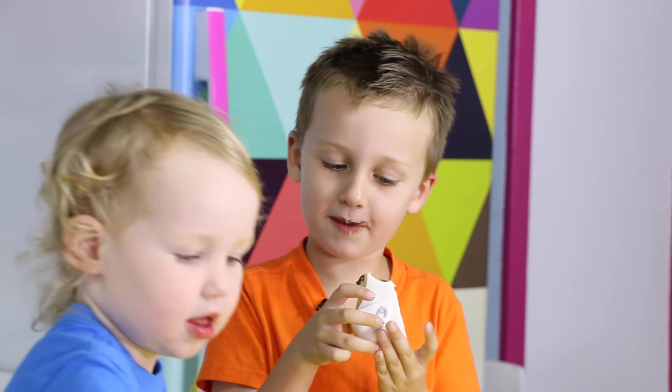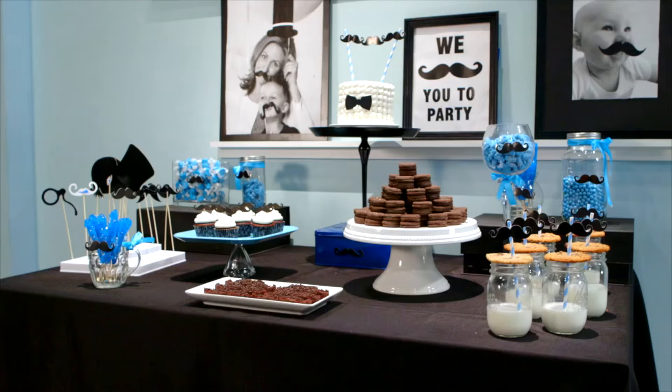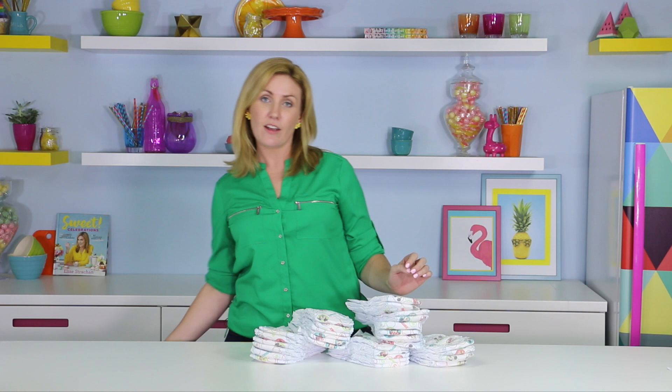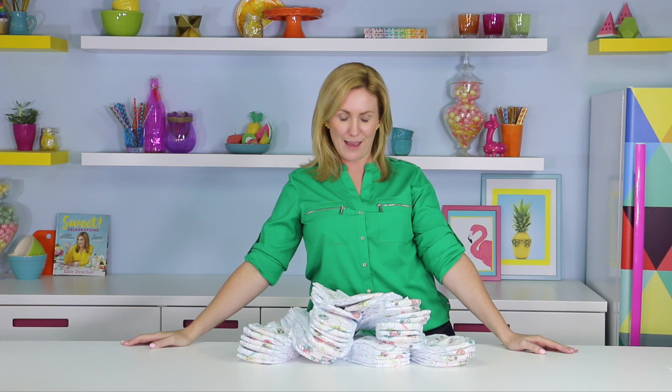Diapers, nappies, butt napkins — whatever you want to call them, these suckers have been part of my every single day for the last five years. Jacob is nearly out of them, but not quite. My best friend is having a baby and I thought I want to make her something sweet — not pacifiers and onesies, but a treat that shows her what she's really in for with a sweet spin. We're going to make poopy diaper cookies with different types of poop, because you never know what to expect with a newborn.